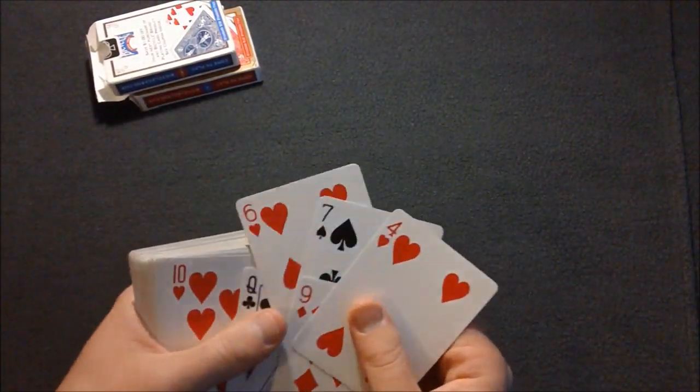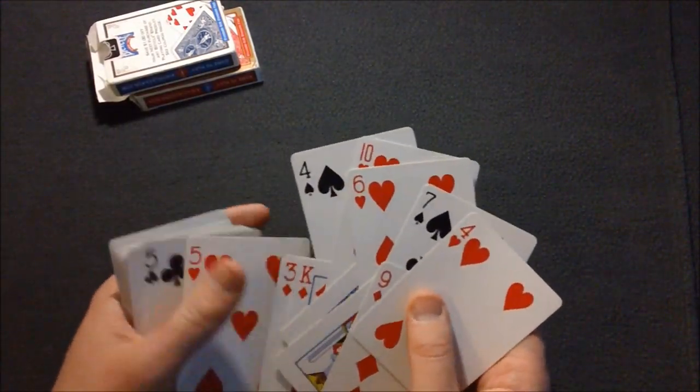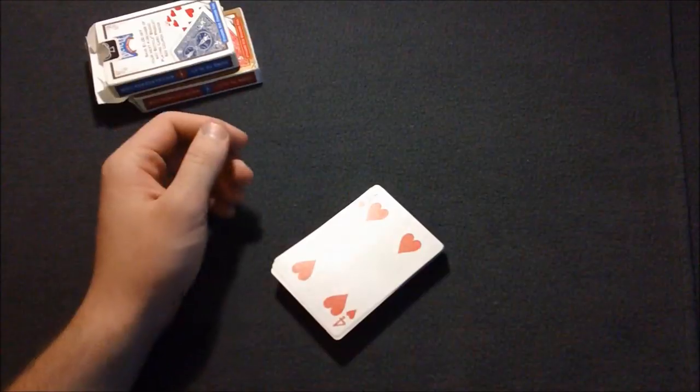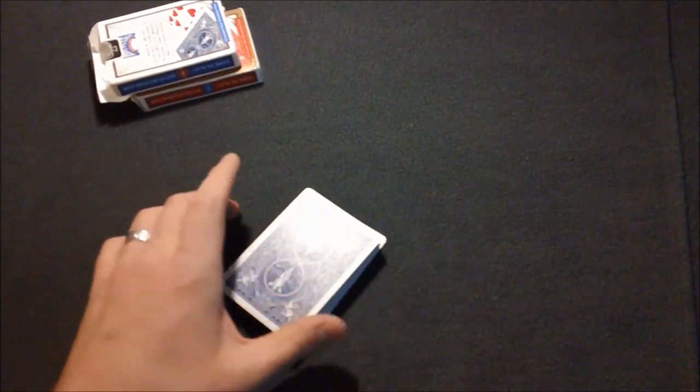After you have the deck set up, it doesn't matter what order the spades and clubs are in. You can see I have heart, spade, heart, heart, spade, heart — random order. As long as it's alternating red, blue, red, blue, you're good.